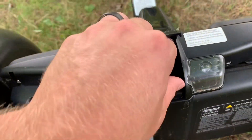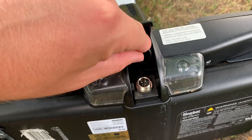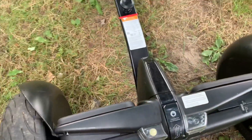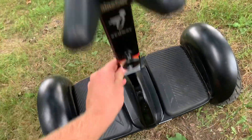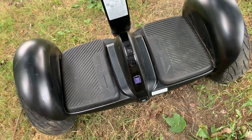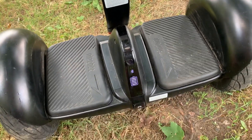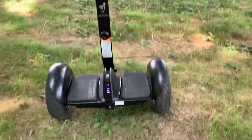It does have headlights for when it gets dark so you can still ride it. Flip this little guy up, open a little tab — that's where you're going to charge it. I don't have the charger with me but it's pretty self-explanatory. There's really only one button on the Segway to turn it on and it's right in the center. Press it with your thumb and it's on — you can see it has the Bluetooth logo there, so it's searching for Bluetooth. Easy as that.